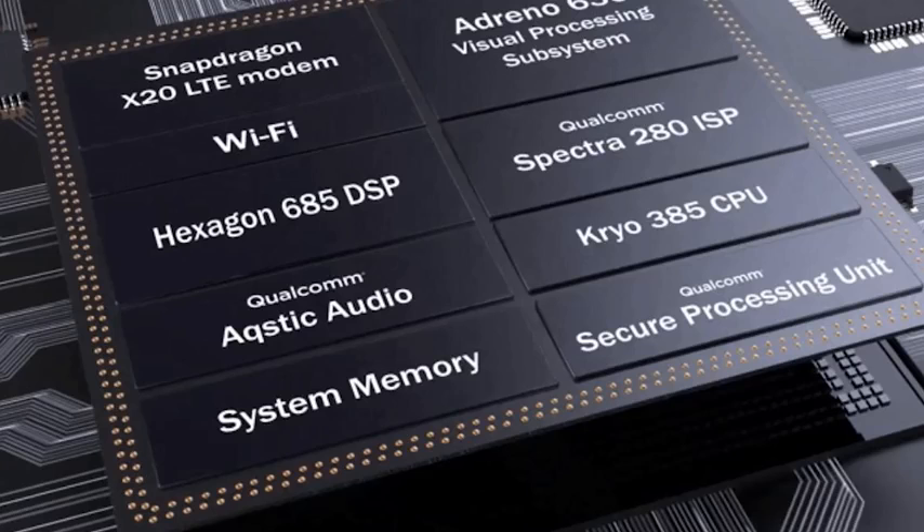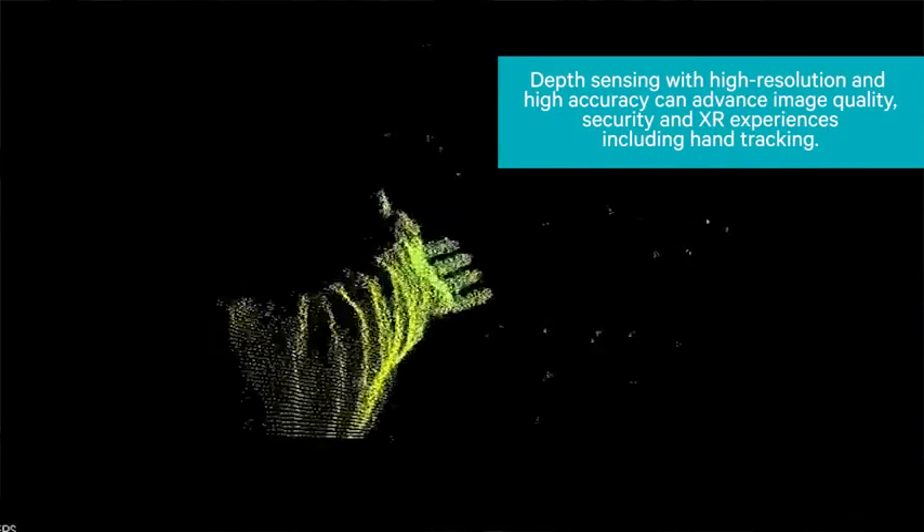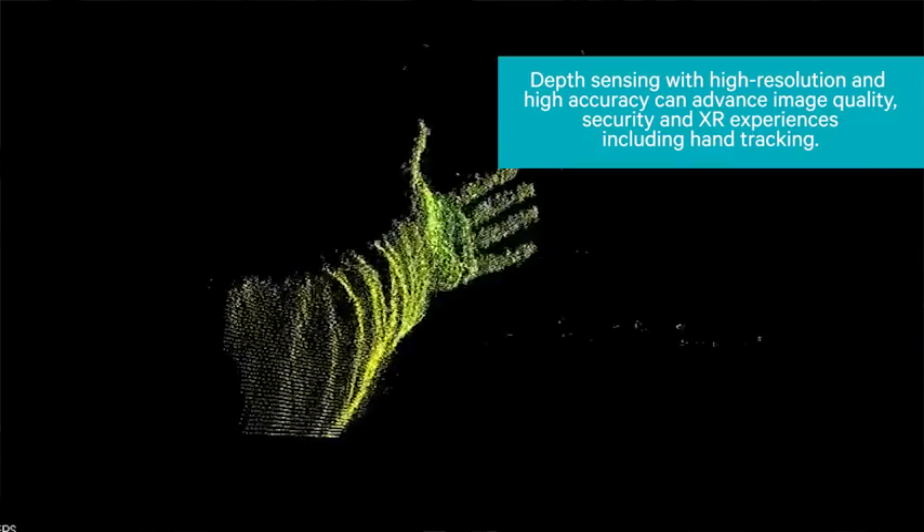You've got the Spectra ISP built into the 845 processor, and that also allows something else you can do with this device. We do know the Galaxy S8 and S8 Plus had iris scanner facial recognition. This is going to be greatly improved with the Spectra ISP because now it does better facial mapping, better true depth tone — so it basically gives you a more secure option for facial recognition and scanning, which is actually pretty cool.